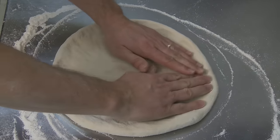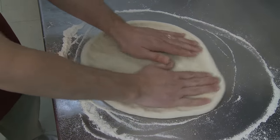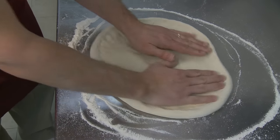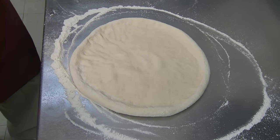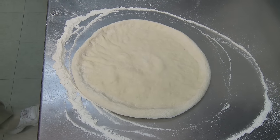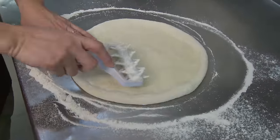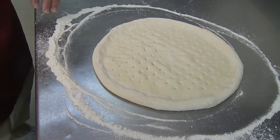It's important to hinge the hands at the thumbs. Go around the dough ball two times, and when you're done, it should be even around the outside edge. Take your dough docker and make three passes with it.